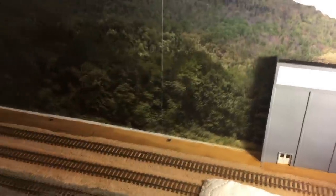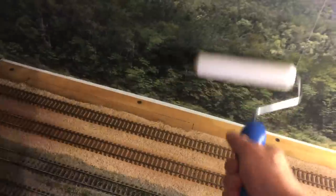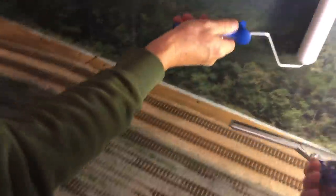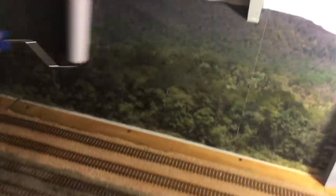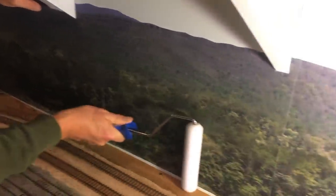Another thing we have on hand here is a roller. This is really helpful — it's a nice foam roller — for just rolling it and making sure that you get all of the air bubbles out and that it's pressed flat against the backdrop. Another thing you can do is use a plastic squeegee — again, if you do it nice and light, making sure that all of the air bubbles are out and it's laying flat against the backboard.